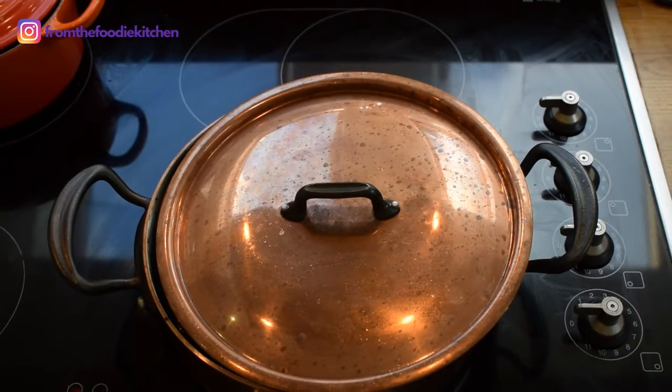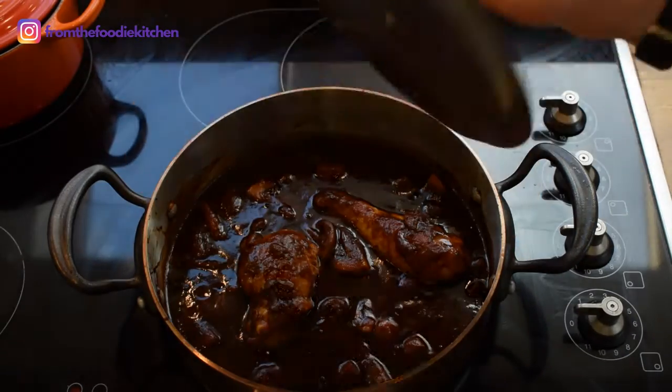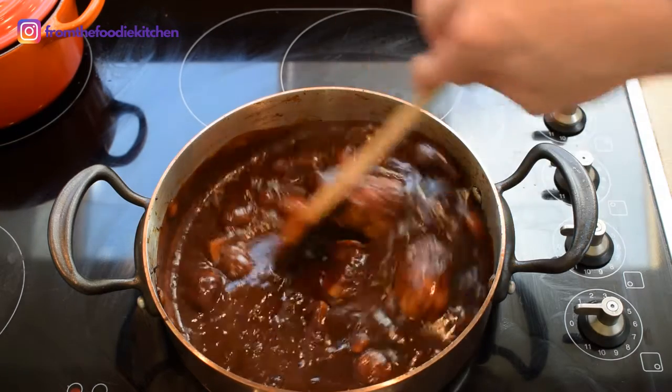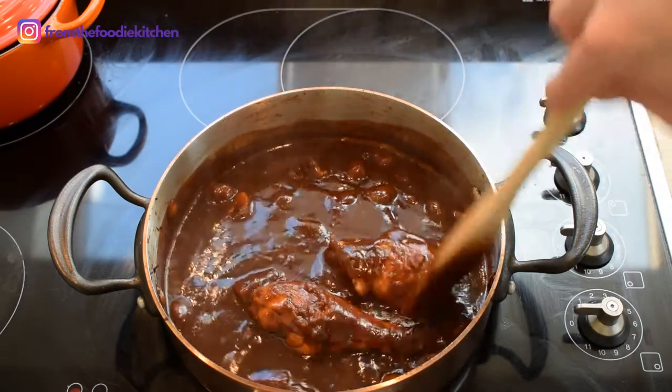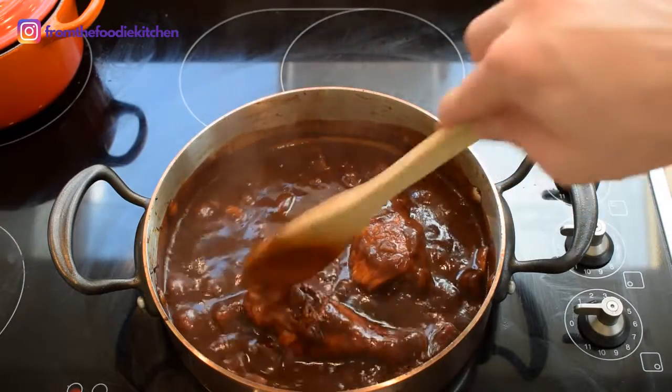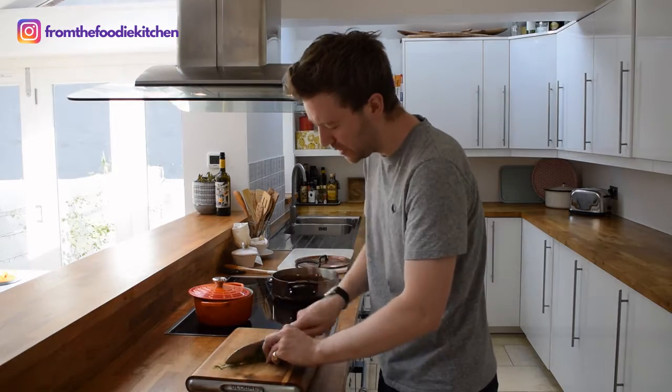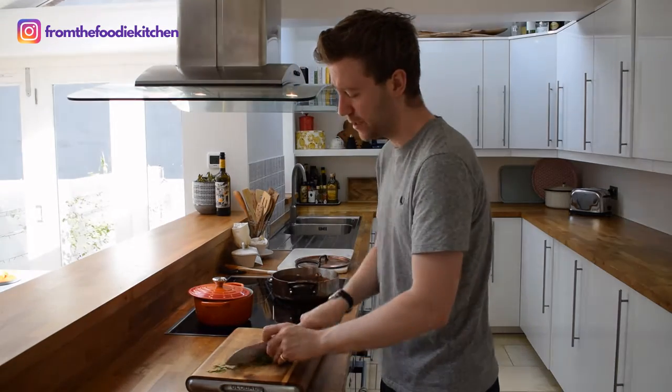This has been cooking for 20 minutes or so. You can just see the chicken has beautifully cooked and we've got this lovely velvety rich sauce. The last stage is just taking some tarragon, roughly chopping it, and scattering and mixing it through.